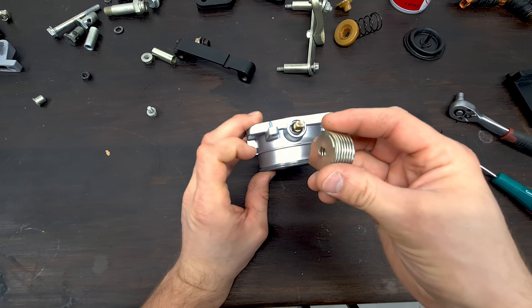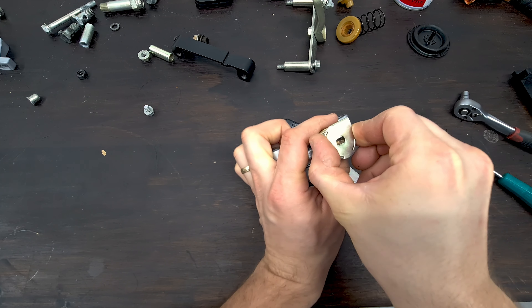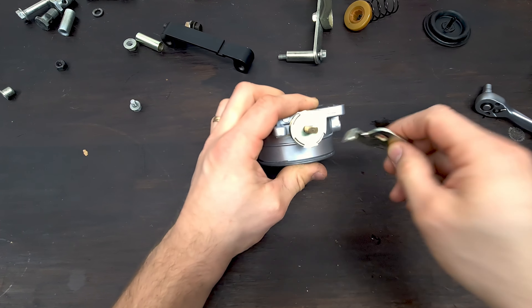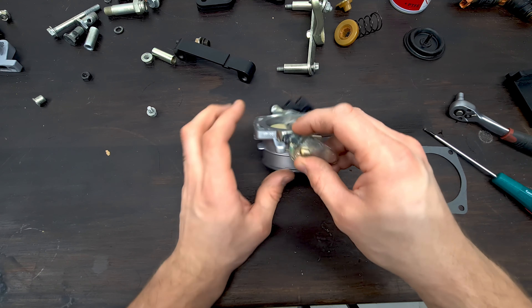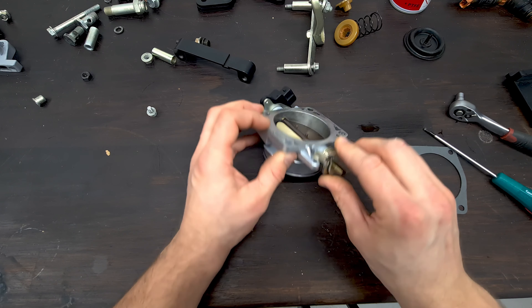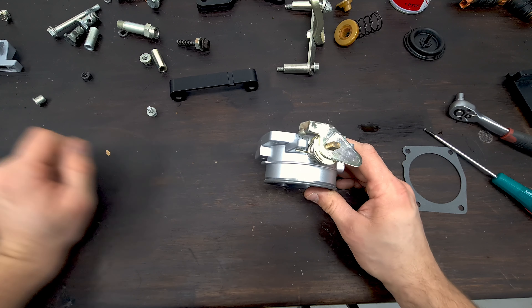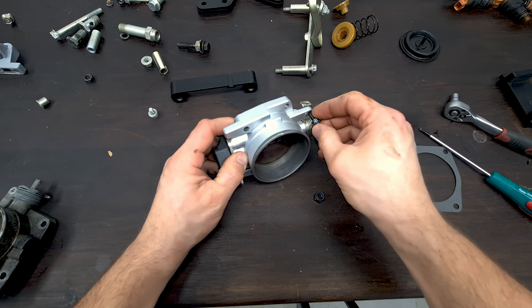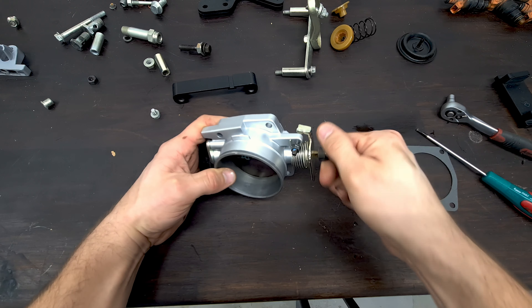I think we need to start with this thing. There should be a stopping screw right here so you can kind of set the opening of the throttle. We also need a screw right here. Well, I'll have to go look for those. All right, I managed to find a couple of new screws, so no problem. We'll just put this on here.